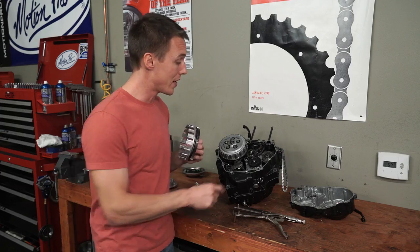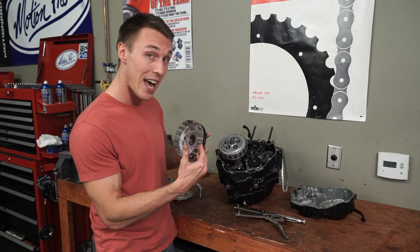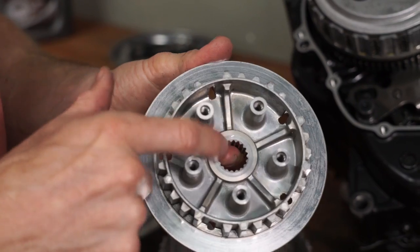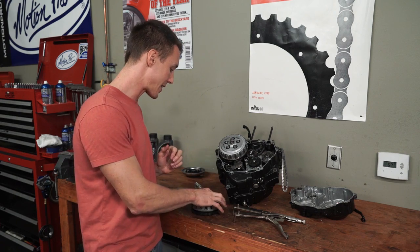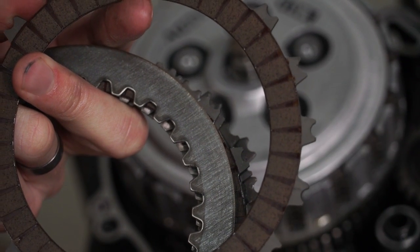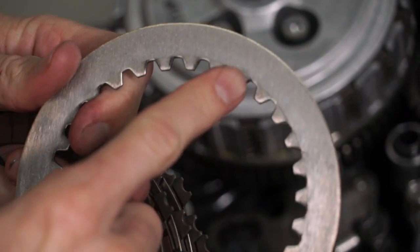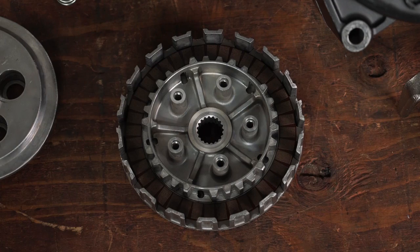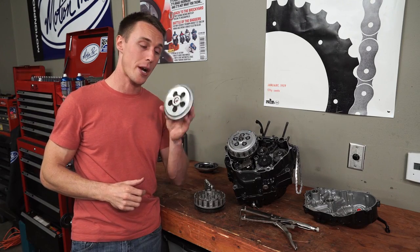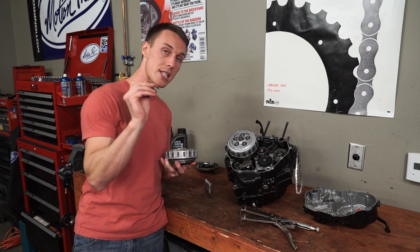The outer basket is geared to the crank via the primary gear right here, so it turns with the crankshaft. Then you've got the inner basket, which is splined on the transmission's input shaft. Those two stack together, and on top is the clutch pack. The friction plates have tangs along the outside that slot in with grooves on the outer basket, and the steel plates have tangs along the inside that slot in with grooves on the inner hub. Topping it all off is the pressure plate, which sits on top of the clutch pack and forces everything together with the clutch springs and bolts.